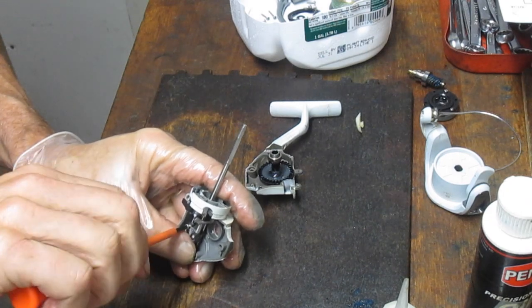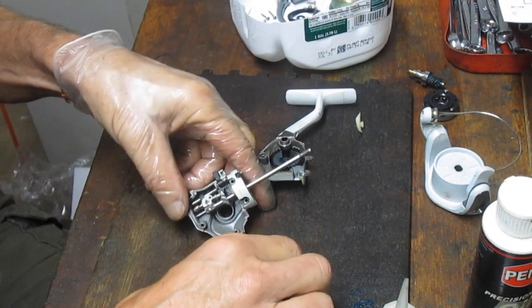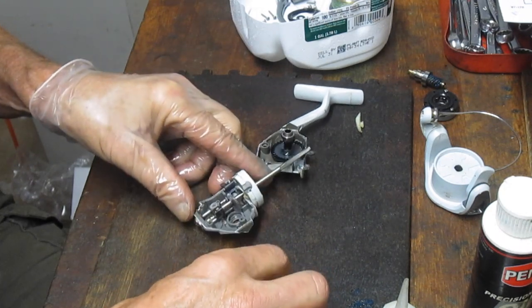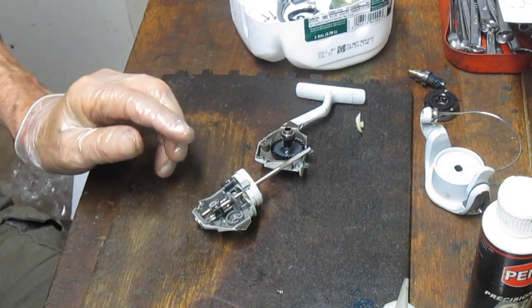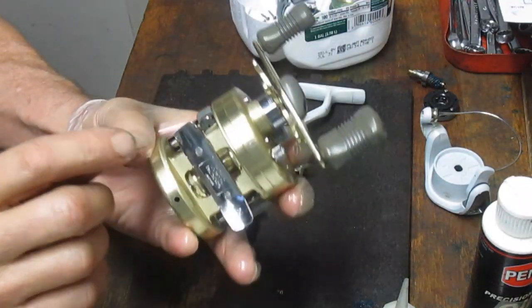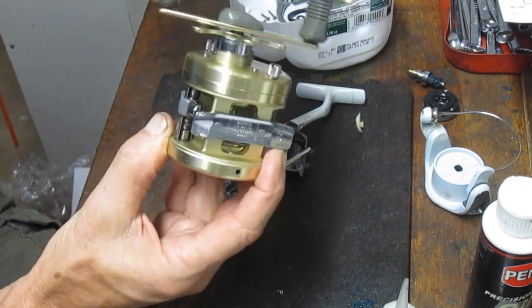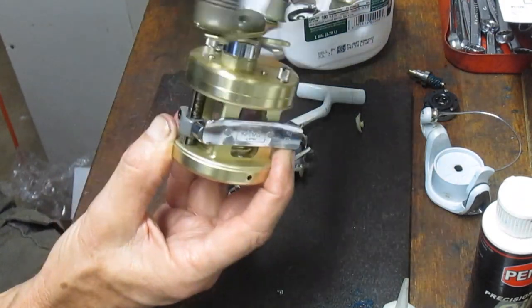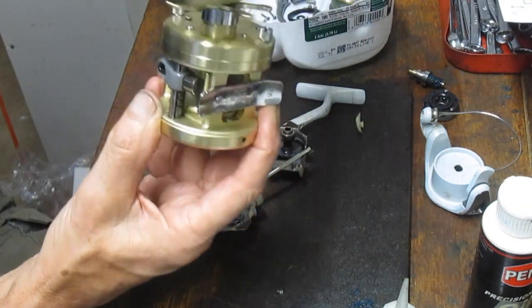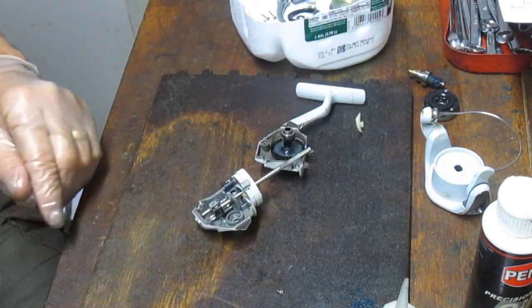There's a little spring here controlling the anti-reverse override — note the orientation in case it pops. Springs have a tendency to do that. Try to leave that anti-reverse override alone because it's not needed in a basic service — only get in there if you have to replace that spring. Three screws are the same size and one is shorter; the short one came from the upper right-hand corner. This oscillating system is different from most spinning reels — it operates like the oscillating system on a bait caster, a worm drive moving the spool up and down.